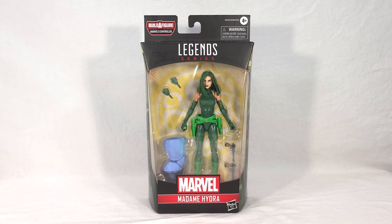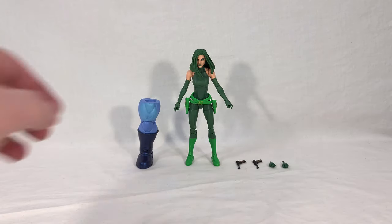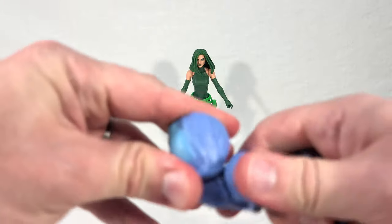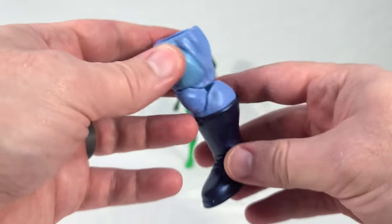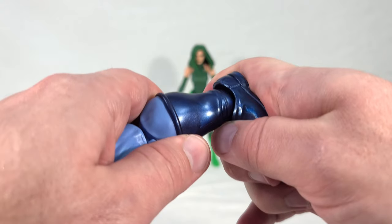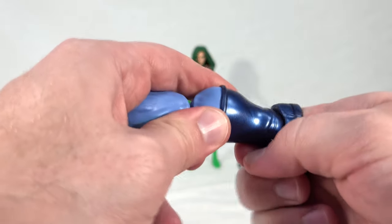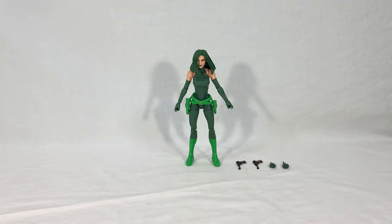Now it's time to go ahead and open this thing up. With Madam Hydra out of the packaging, let's first take a look at this right leg of the Controller. Just like the left one, it's got a double knee joint, the port for your eventual thigh swivel, and then a universal ankle. Luckily, unlike the other leg, this ankle joint is not super tight to the point where I'm afraid it's going to break — it moves pretty smoothly but it's not loose. QC is just much better on this leg than the other one.